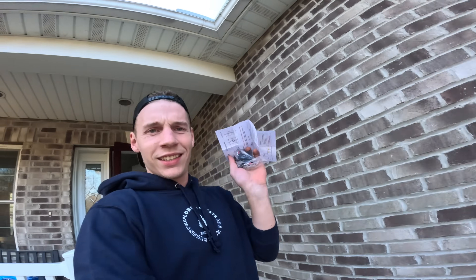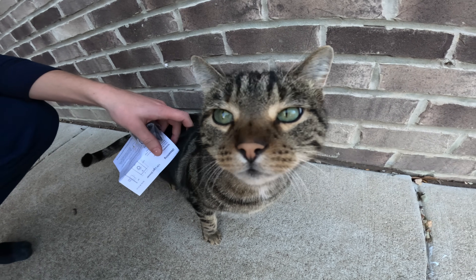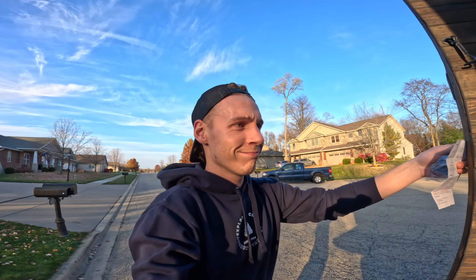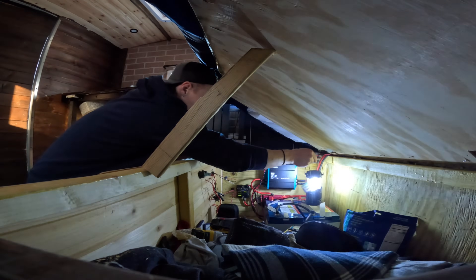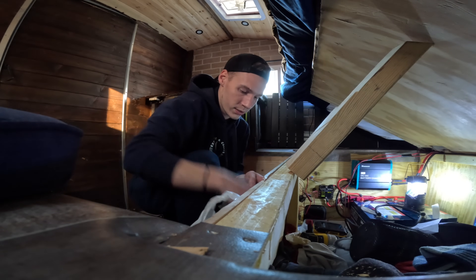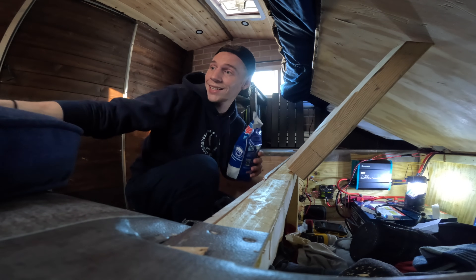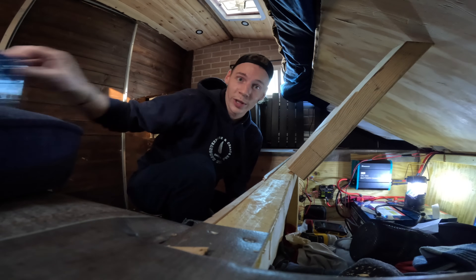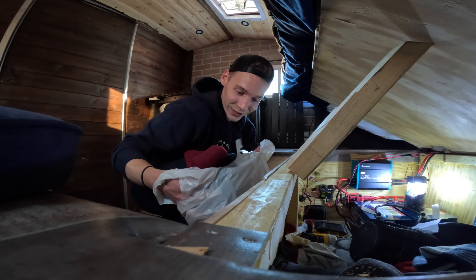All right guys, got my switch delivered! So I'm gonna try to throw this thing in there and see if it's working. I really hope it does because if not I'm not sure what to do. I also got some wire nuts and some DampRid since the humidity level has been so high lately — thanks to everyone who told me about this stuff, I didn't know about it.